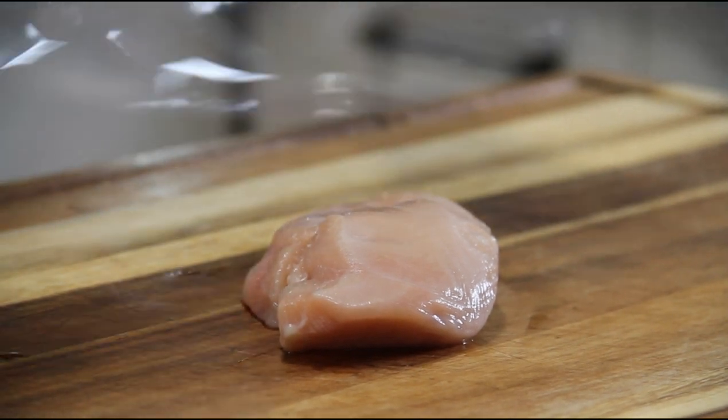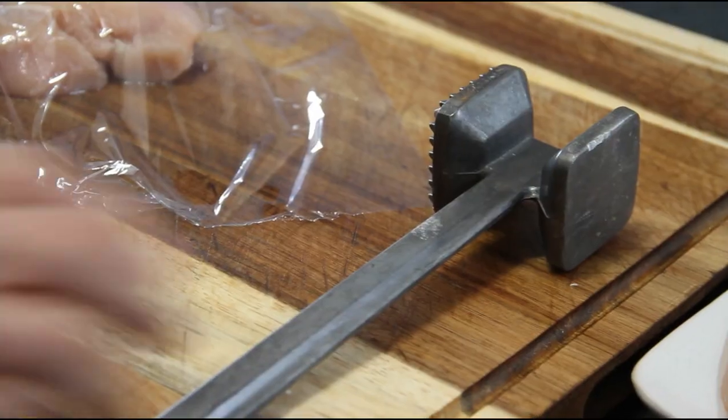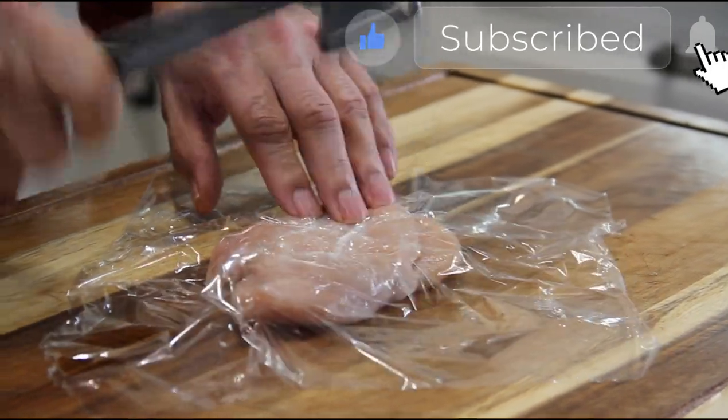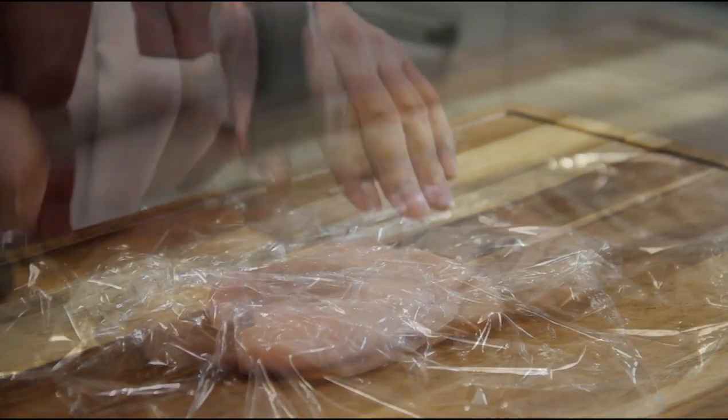The first thing you want to do is lay some saran wrap over top of your chicken breast. Grab your handy dandy mallet and pound this out until it's about three quarters of an inch thick. You can use a rolling pin or anything you've got on hand.